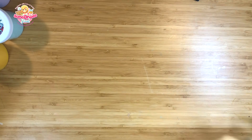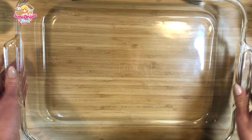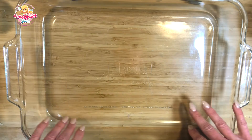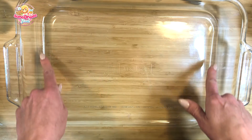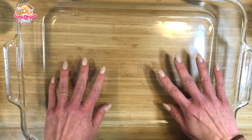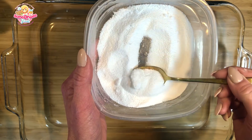Let me tell you what you need to get started. The first item you're going to need is a 9 by 12 or an 11 by 13 inch glass baking dish. I prefer glass over plastic because slime doesn't stick to it as much, the size gives you plenty of surface area to work with, and the edges help contain any spillage or leakage from a liquefied slime.